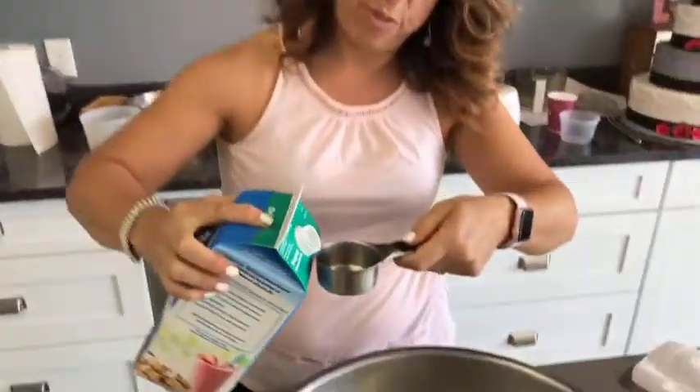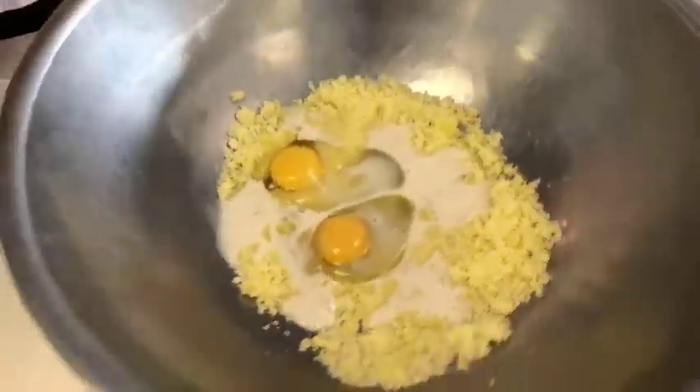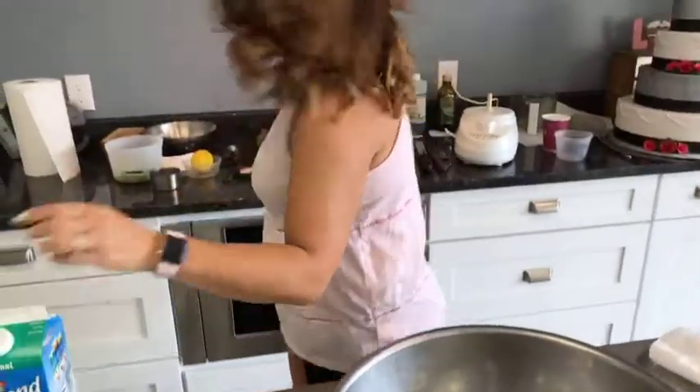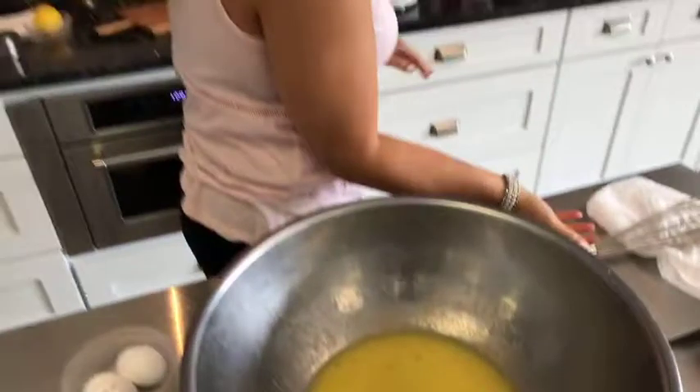I like to give the almond milk a shake — I don't know if that's necessary, but that's what I like to do. Adding one-third cup of the almond milk right in there, and then using the whisk again, I'm going to bring this all together. This will get nice and creamy at this point.